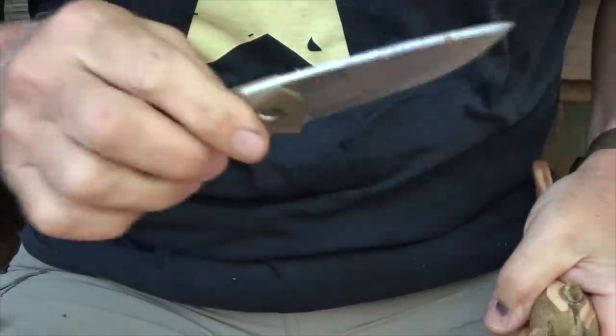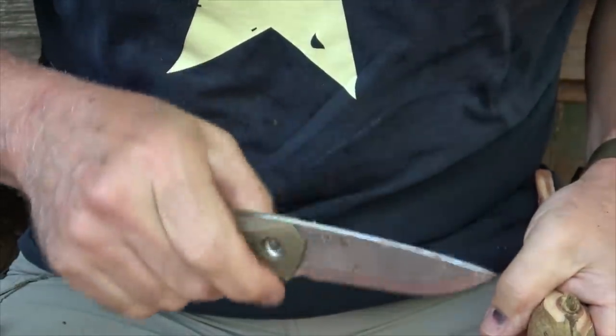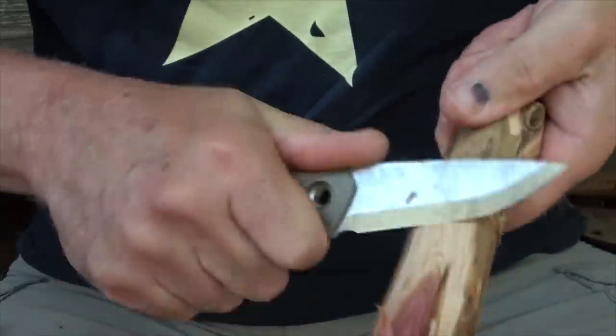I love this blade design. The blade geometry is just excellent. It really does catch that area, that sweet spot — it just digs right into the wood.